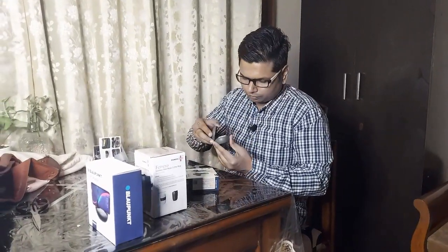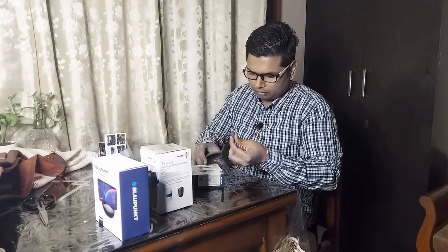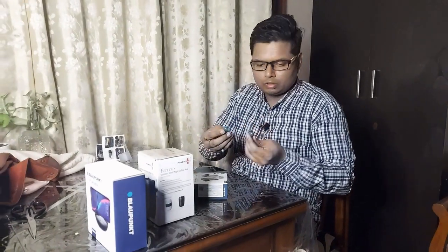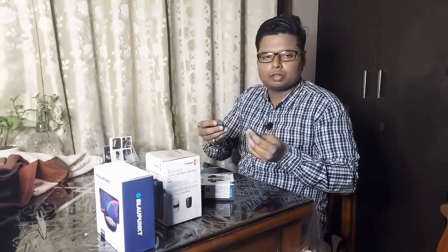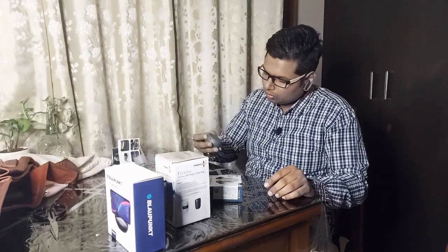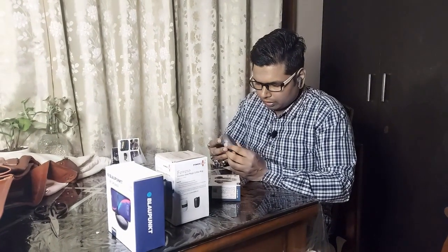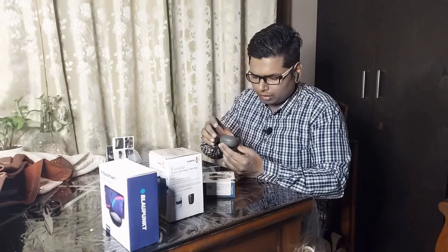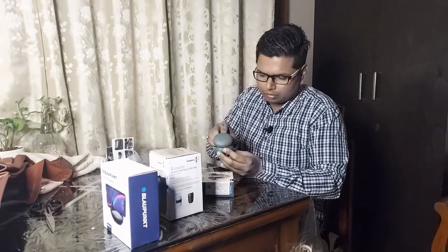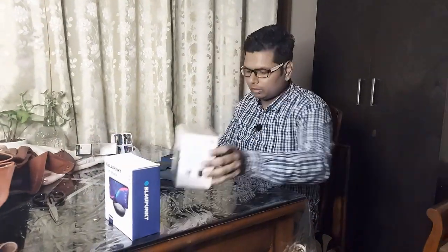Let's take it out. I hope it will be good. I will test it and let you know in a future video — things like battery life and other specs. This is a company whose name I haven't heard before. When I use it, I will tell you more. So that was the first item: the wireless headset.